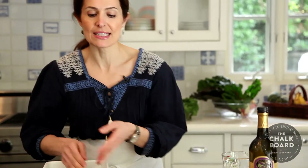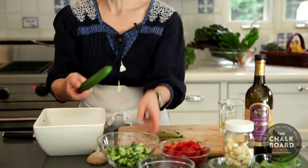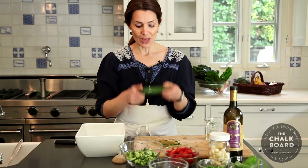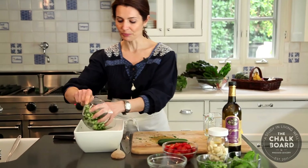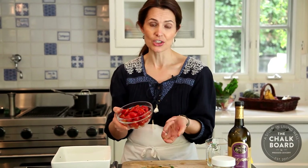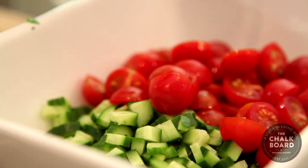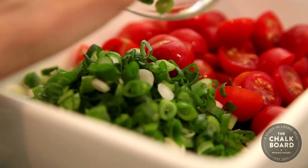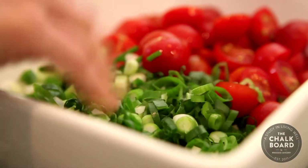I also have some cucumber cut up. This is a Persian cucumber, and I love using these because they're sweet and I love being able to use the skin on them because it's such a nutritious part of the cucumber. Not all cucumbers have a really delicious edible skin like this one, so that's why I love using these. I've cut them up pretty small, so we're going to add this to the salad. I also have some cherry tomatoes that I've halved — if you prefer them quartered, you can do that too. We're also going to add in some thinly sliced green onion, using the white parts and the green parts, whatever looks really fresh and vital to you.